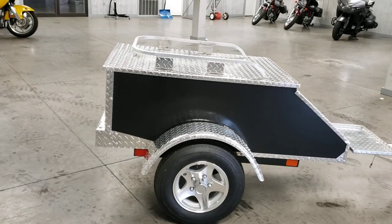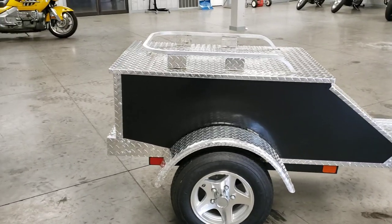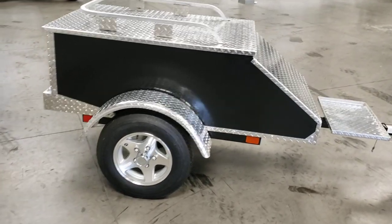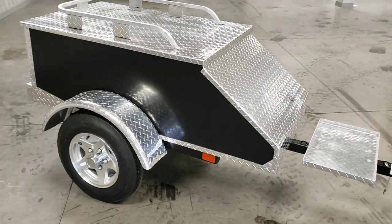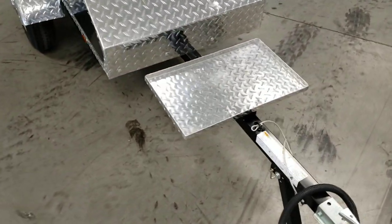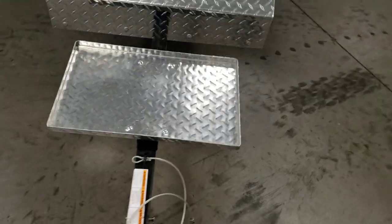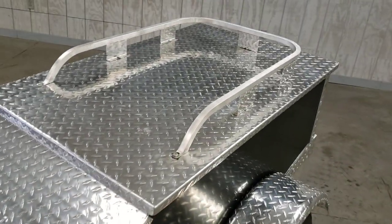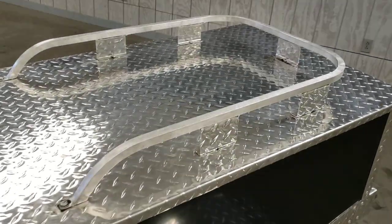It measures on the inside in terms of storage: you've got 60 inches in length, 29 inches wide, and 19 inches deep. They also give you some additional storage — you've got a cooler rack and an additional luggage rack mounted to the top door.